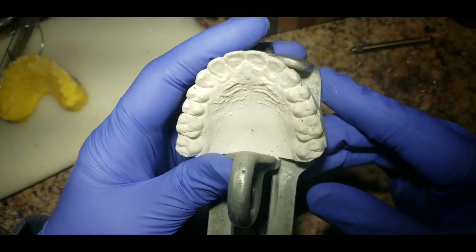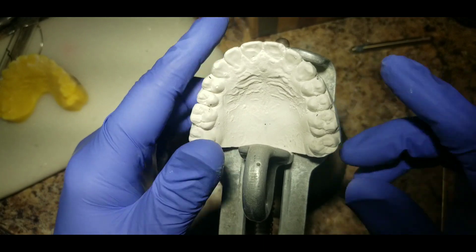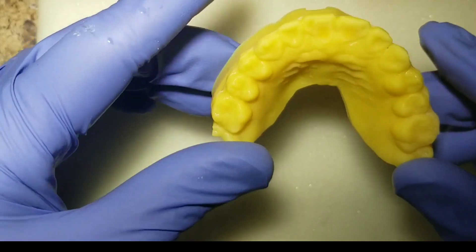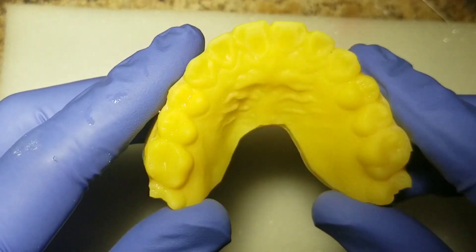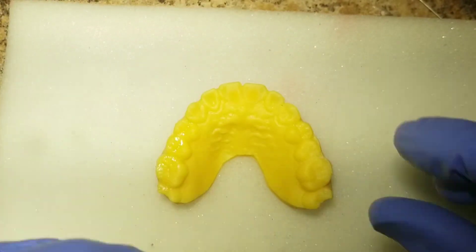What most of you are probably used to is taking a plaster model — a large plaster model — throwing it on your model holder and being able to bend wires. Without having a model holder and being controlled by that, you can go right from the processed model to bending the wire to finishing your retainer and moving on.